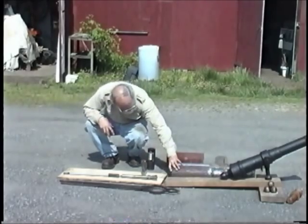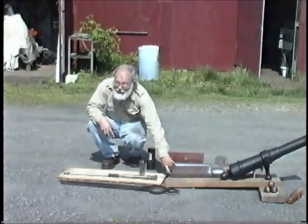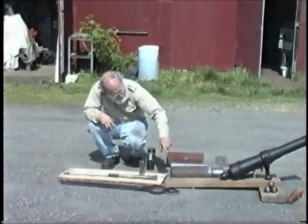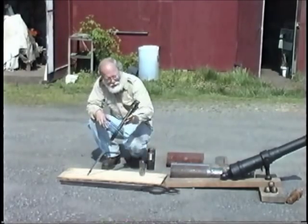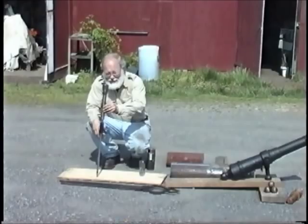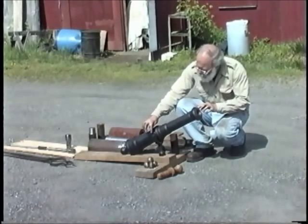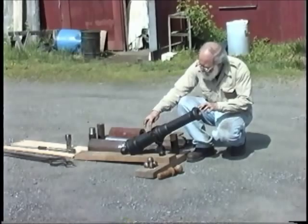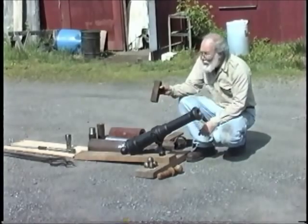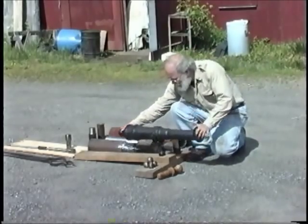The breech of the cannon is tapped and the breech plug fitted so that the cannon can be turned with the plug in place. This tool is the reamer that then reams the bore so that it is perfectly round and smooth. After the cannon is turned to the proper profile, we have to drill and tap and thread in the trunnions, and forge the yoke of the swivel out of a block of steel. And once that's put together, that allows the gun to swivel.